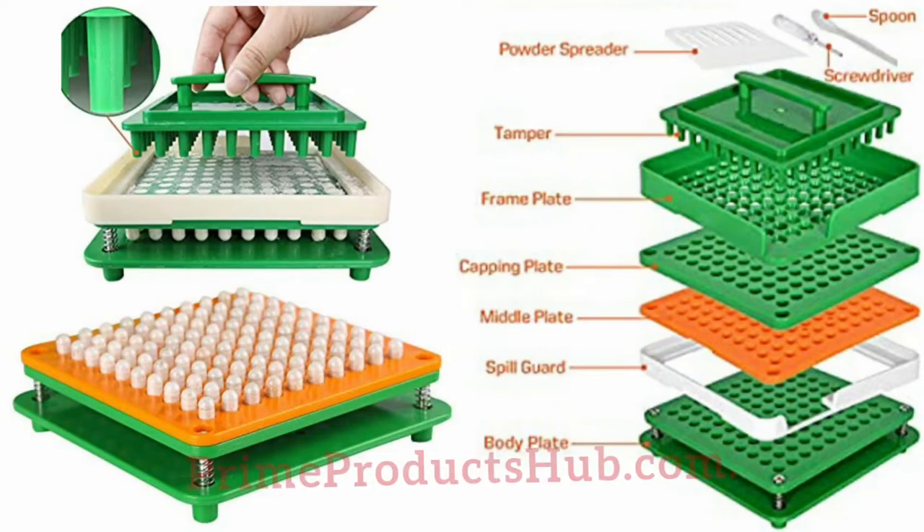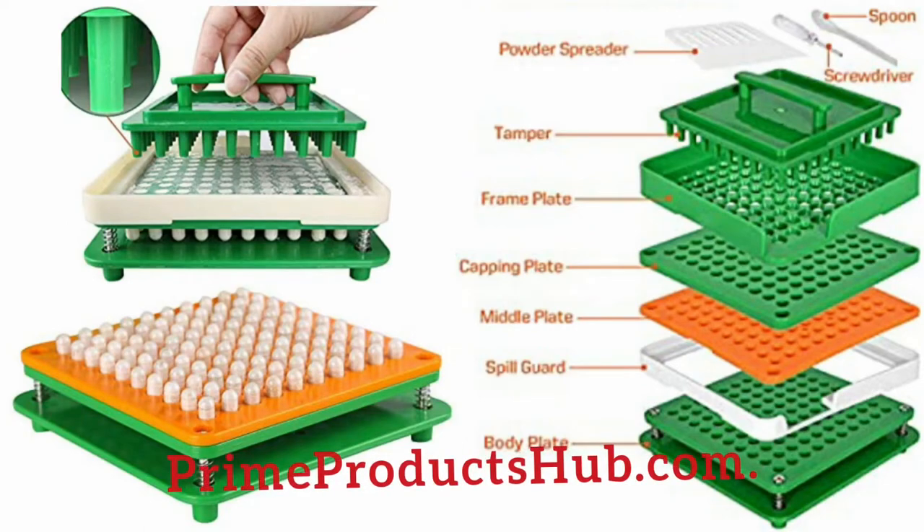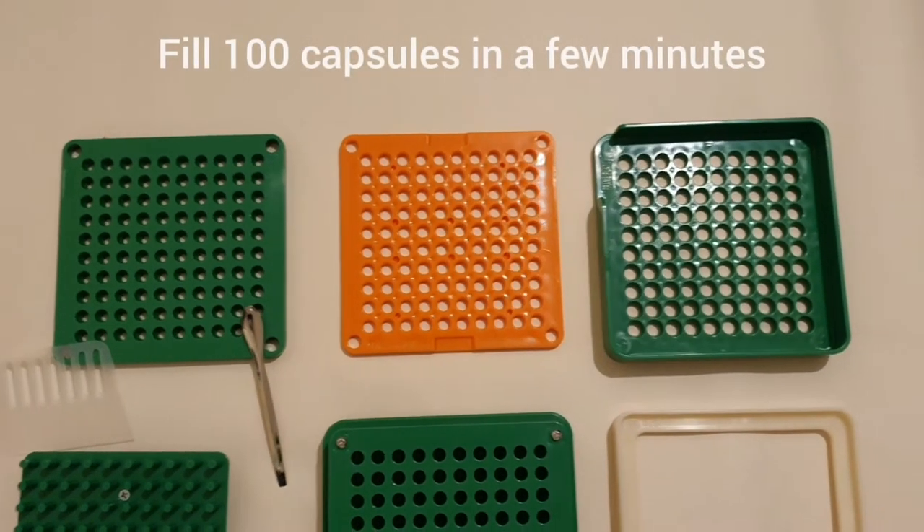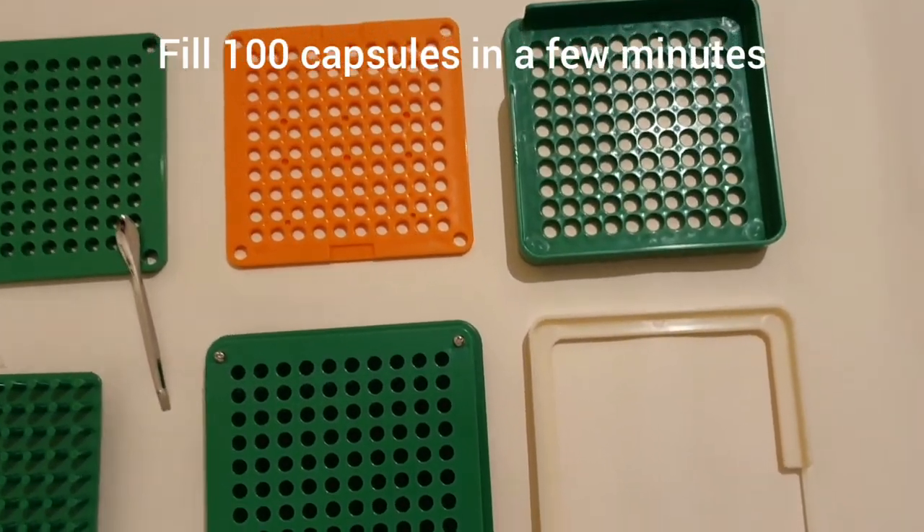How to fill your own capsules. Welcome to PrimeProductsHub.com. How you can easily and quickly fill 100 of your own capsules in a few minutes using this capsule filler.